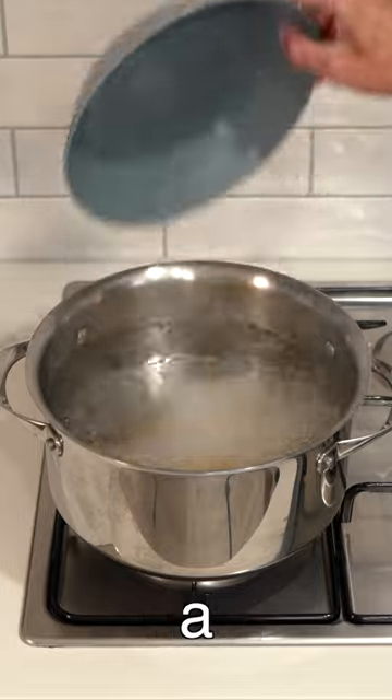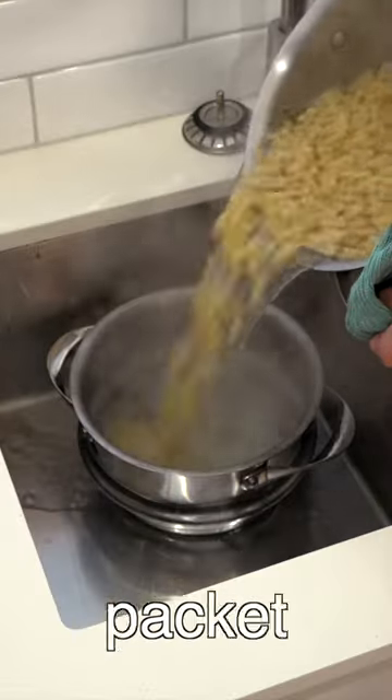Bring a large pot of salted water to a boil, add in the macaroni and cook it for three minutes less than the packet instructions, then drain.